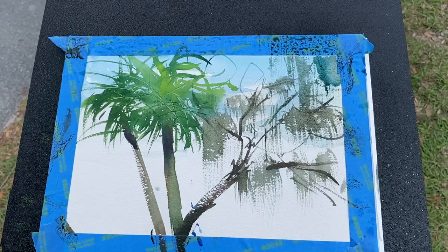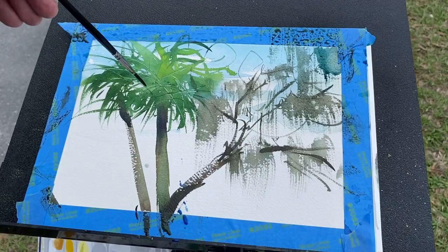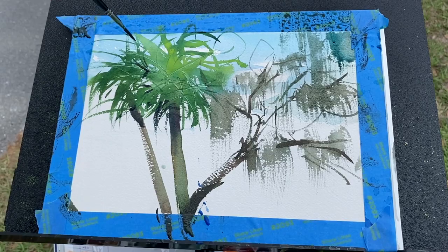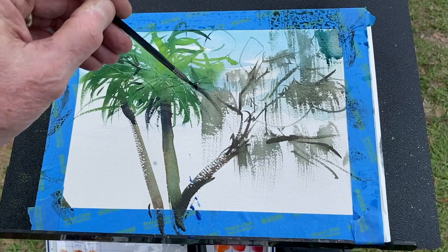I'm going to put some more darks in there now — ultramarine blue and burnt umber. I want this main trunk to stand out a little bit more, so I'm just going to drop some darks in to make it pop. Maybe a few peeking out in here. I do like the sky peeking through it too, so I don't want to lose all of that.